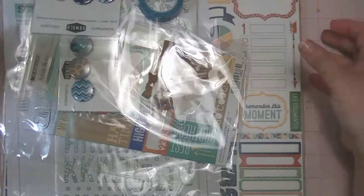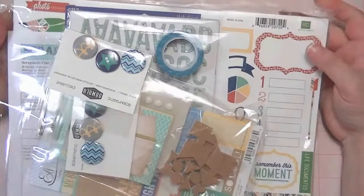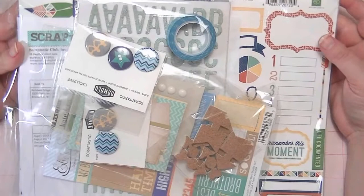Hi guys, it's Kat. So I ordered my very first kit from Scraptastic Kit Club and I thought that I would go ahead and share it with you today. I bought the boy kit and the boy add-on so I'm going to go ahead and show you.